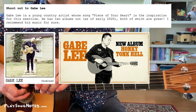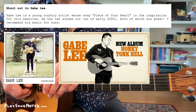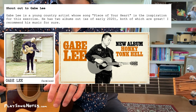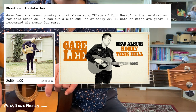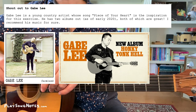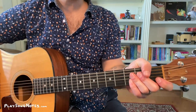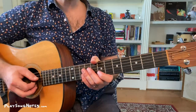This whole exercise is inspired by Gabe Lee — a great up-and-coming country singer, hard-working, great songwriter. He has two albums out; they're both good. The first is more minimal with hymn, slide guitar, and backup singers. The second is more of a full band. They're both fantastically produced. This exercise is from the song 'Peace of Your Heart' — I'm learning that song and modified part of it into this warm-up. Get the PDF at PlaySongNotes.com. Thanks for watching, and let me know what techniques you'd like to see in future warm-up exercises. Until next time — this has been David Potts. Bye-bye.